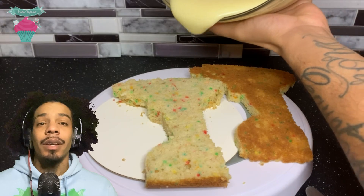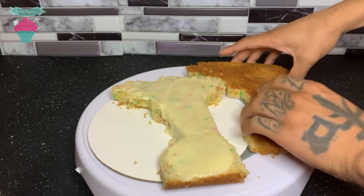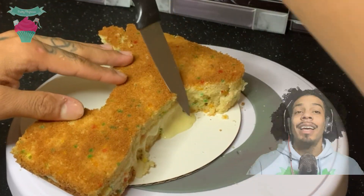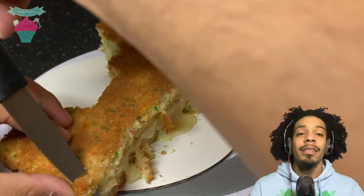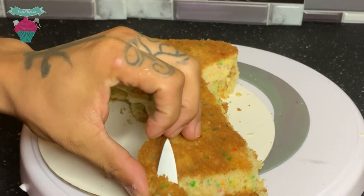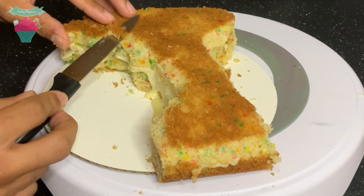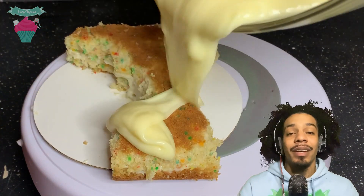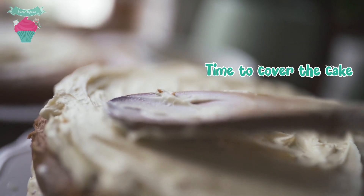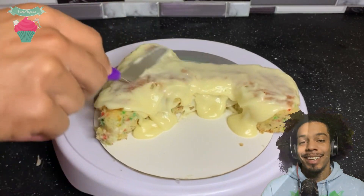When the shape was all cut out, I went ahead and filled the cake with some ganache. After that, I carved down the edges to help give the cake some dimension. Now it's time to cover the whole thing in some chocolate. Once I was done pouring some chocolate over the cake, I went ahead and smoothed the entire cake out.